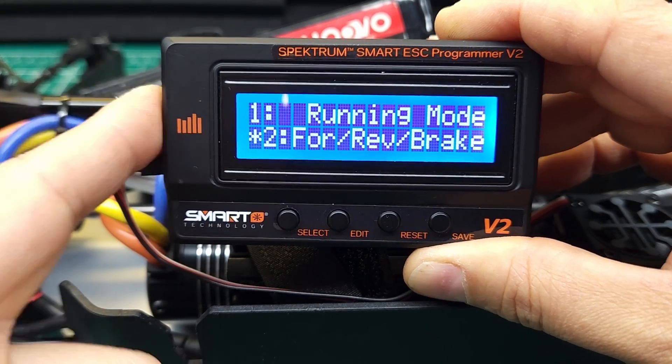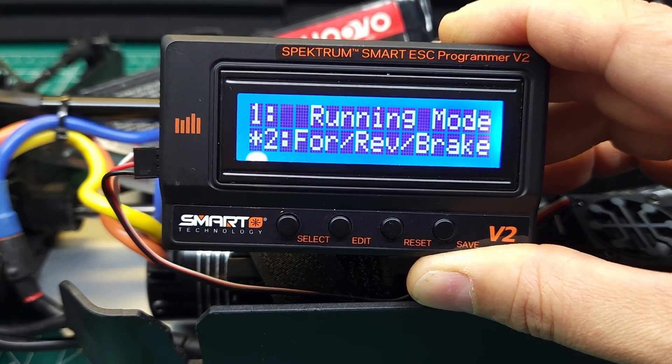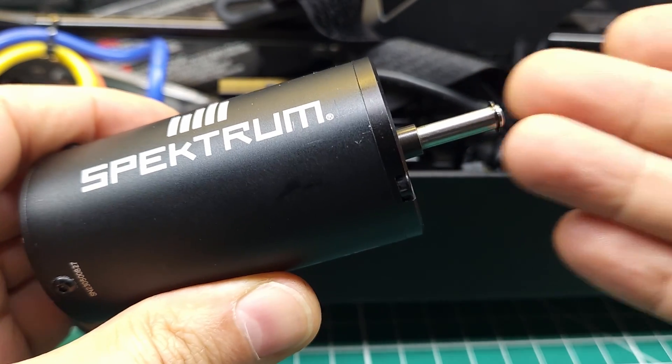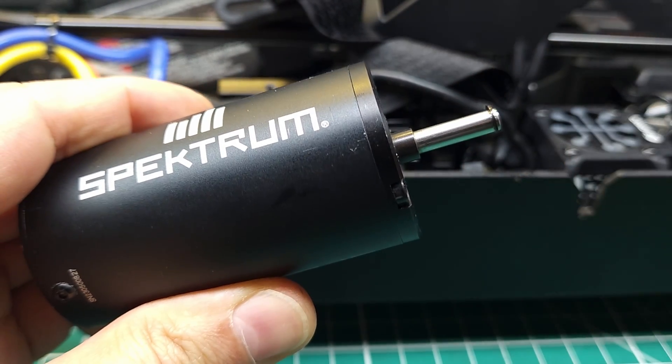You'll also notice we can now program the ESC with the smart programmer, which we couldn't do before — that's a nice bonus. First thing I want to do is test whether or not that part throttle inconsistency is still there after the firmware update.